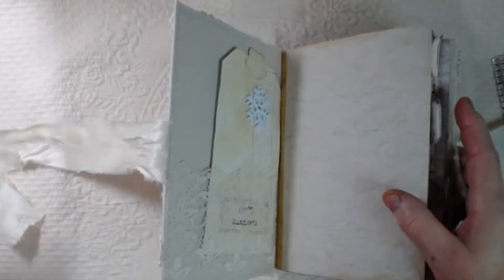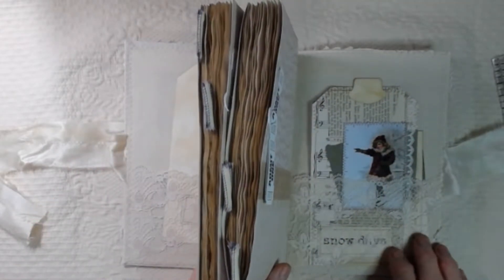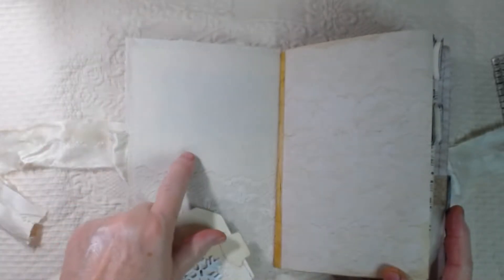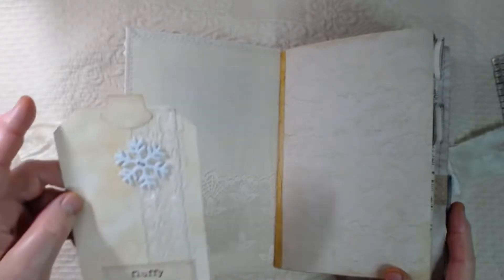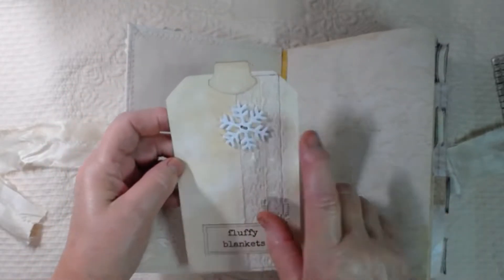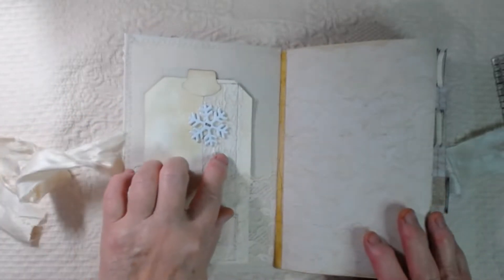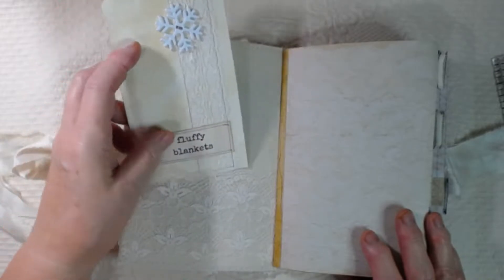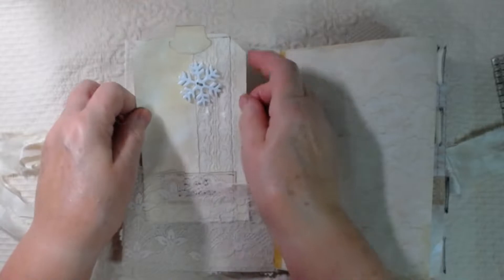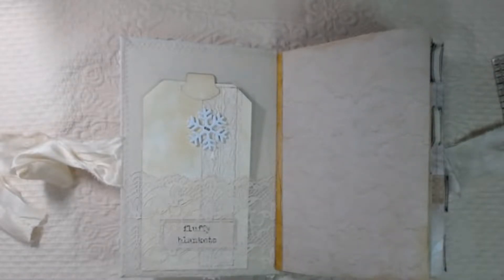Inside the front cover, I've got this lace pocket that goes all the way across the back, and I've lined it with a heavyweight canvas. Here's a tag that I have in the front with a little snowflake button, and that's just some coffee-dyed cardstock that I stitched lace onto. In this journal I have used some of Mrs. Cog's digital kits — Vintage Ice Skating, Vintage Snowmen, and Winter Words and Quotes.